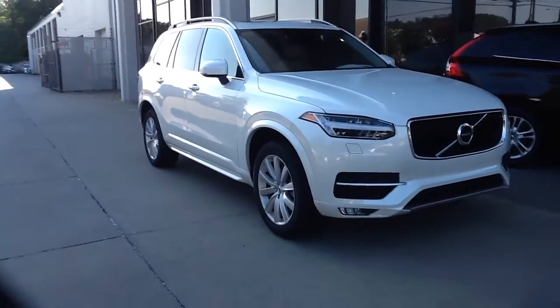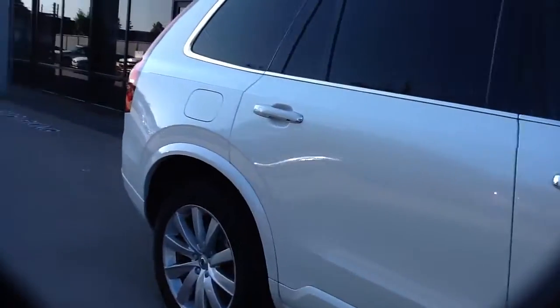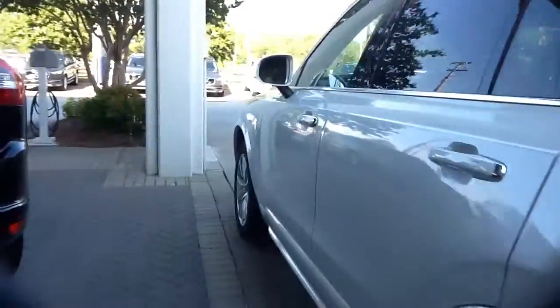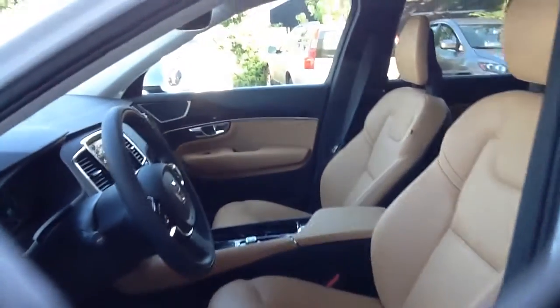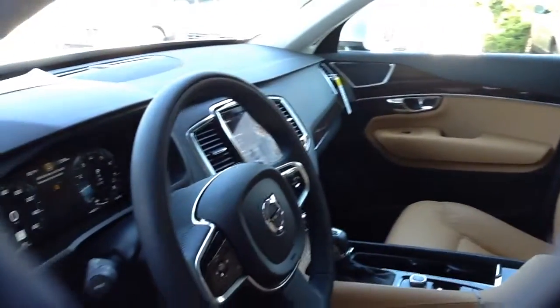This one is actually going to be your metallic white to go along with your amber interior. Now, of course, with Volvo, you have a blonde interior, black interior, and then you get the amber interior. This is the amber interior to go along with the black and the wood grain.